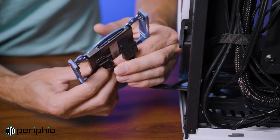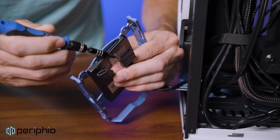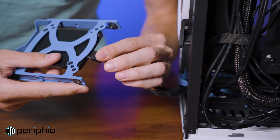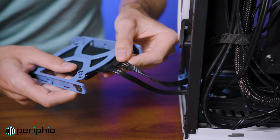When plugging in your power and data connectors, the L-side of each connector should point towards the center. Many data cable connectors have a locking mechanism that allows them to click into place. SATA power connectors stay in place using friction, so make sure it is fully seated before moving on.